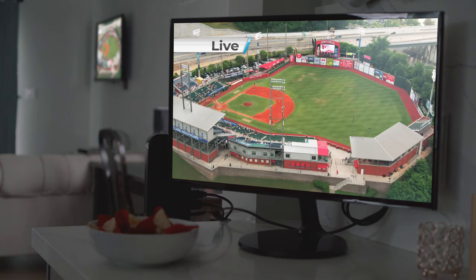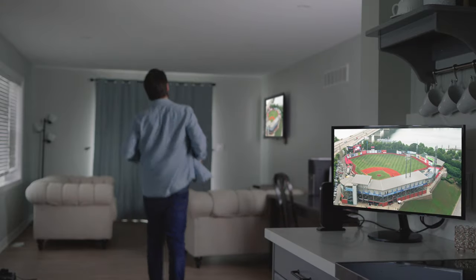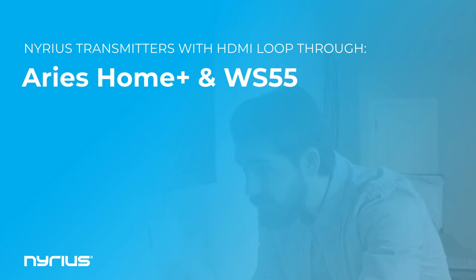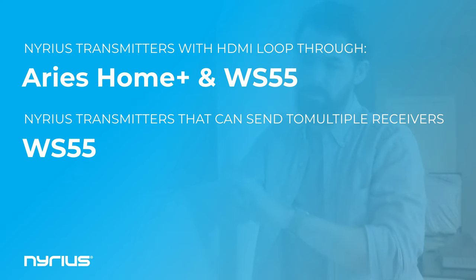With a wireless HDMI solution, you could stream that one cable box to multiple TVs throughout your house. Whether you do that through a loop-through connection or with a second receiver for a particular product, you're able to watch that same cable box on multiple TVs throughout your house.